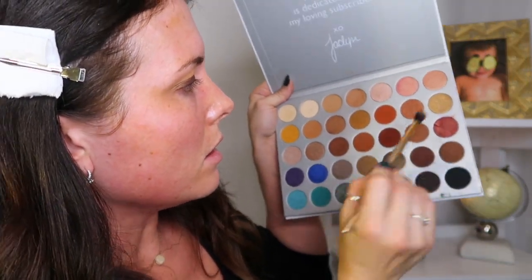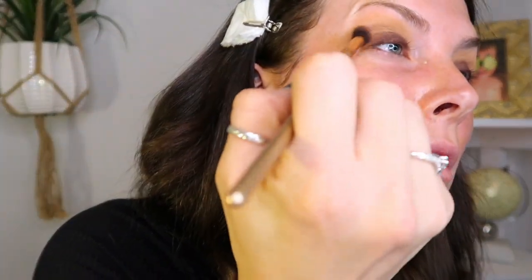It's going to look a little crazy — don't worry, it'll all come together. Do the same on the other side. Now I'm going to use this dark loose brush, also by Morphe — I use a darker one for darker colors and for blending. I'm going to take this color and put it right in the corner. Blending is everything.